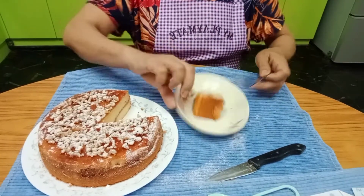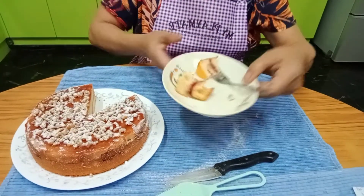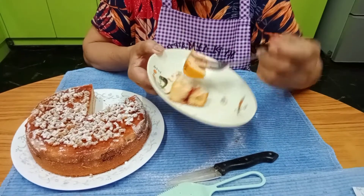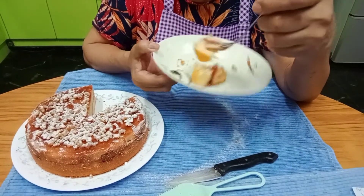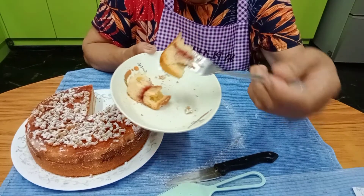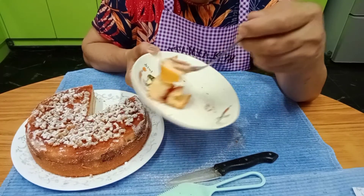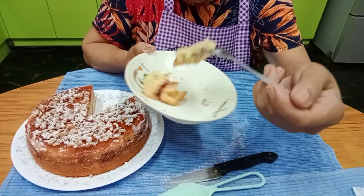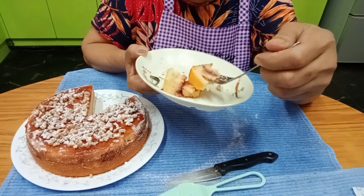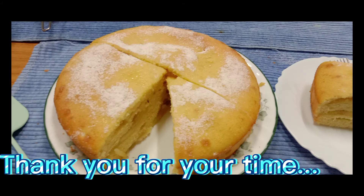Let's try it! It's moist and delicious. It tastes great because we used vegetable oil — when you use pure butter it's heavy, but with vegetable oil it's light and really tasty.